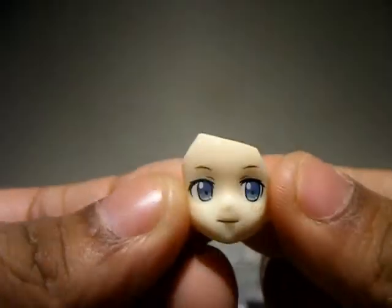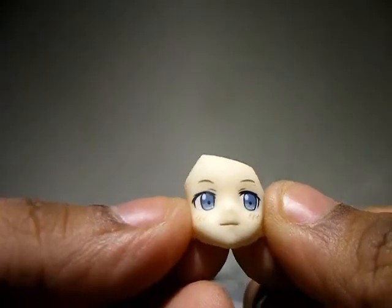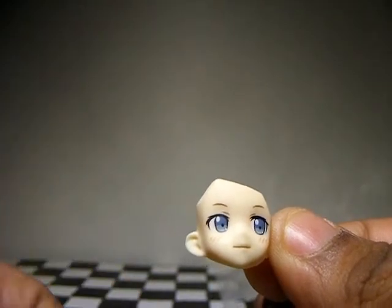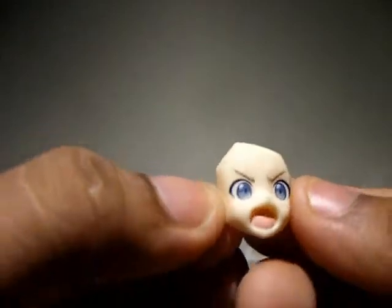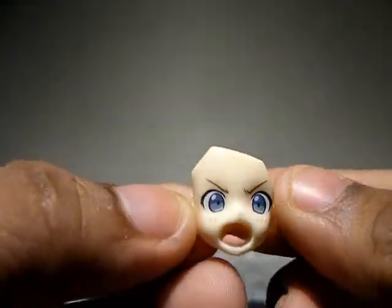She comes with two extra faces. One of them, which is very rare, is her smiling — not even an ecstatic moe smile, just a happy smile. And then there's the yelling face. That's the Karina we love.